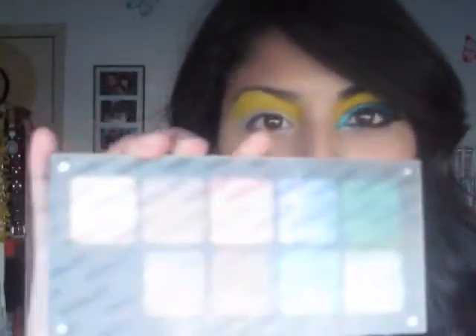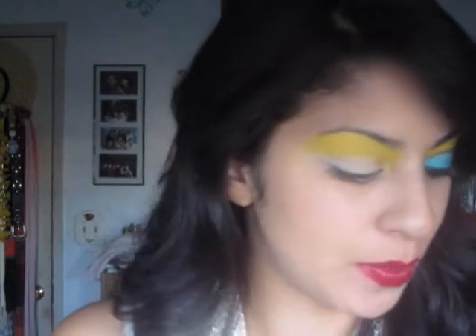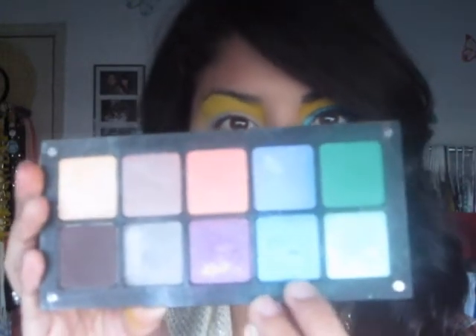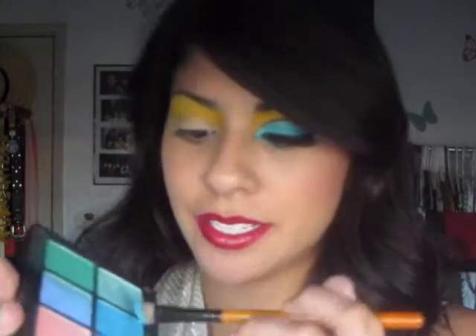Next I'm going to be working with my Inglot palette — I got this one in Vegas and I still need to do a review on it, coming up soon. I'm going to be using this bright, vibrant aqua color. Pick whichever one you have in your own makeup collection. I'm going to grab the MAC Fix Plus and spray it because I really want this to be bright on my lid.